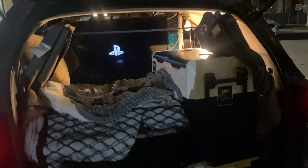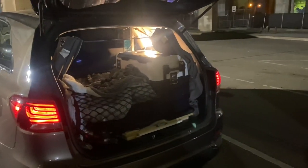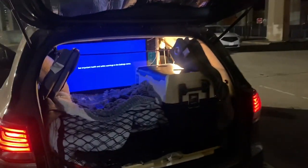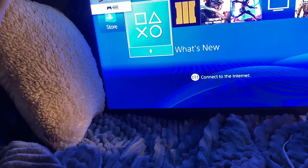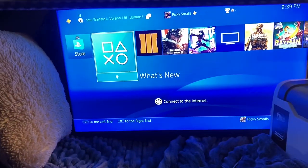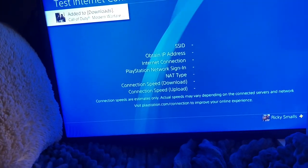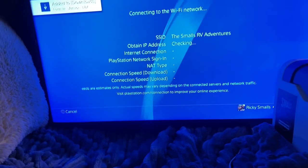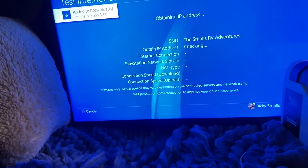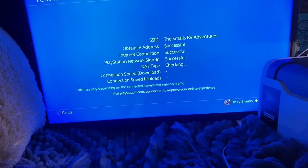We are outside, we're in the parking lot. There's a bus going by, but here we go — I'm gonna connect this to the internet now. Okay, we are connected to the internet. I'm gonna check the internet connection — everything usually comes out well when we check the internet. There we go, everything is successful.